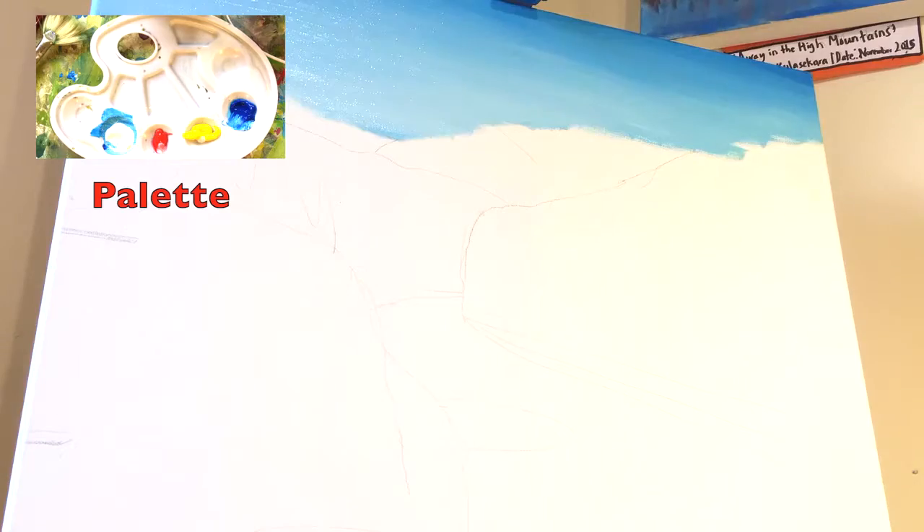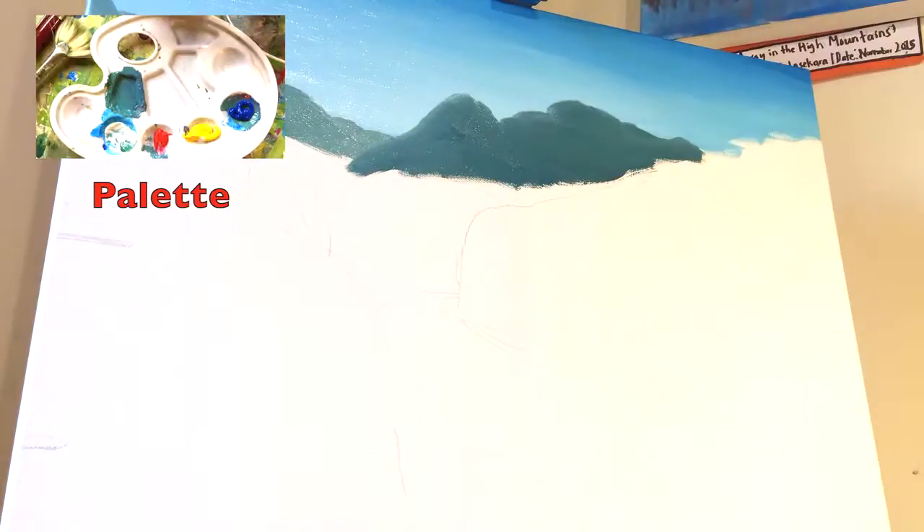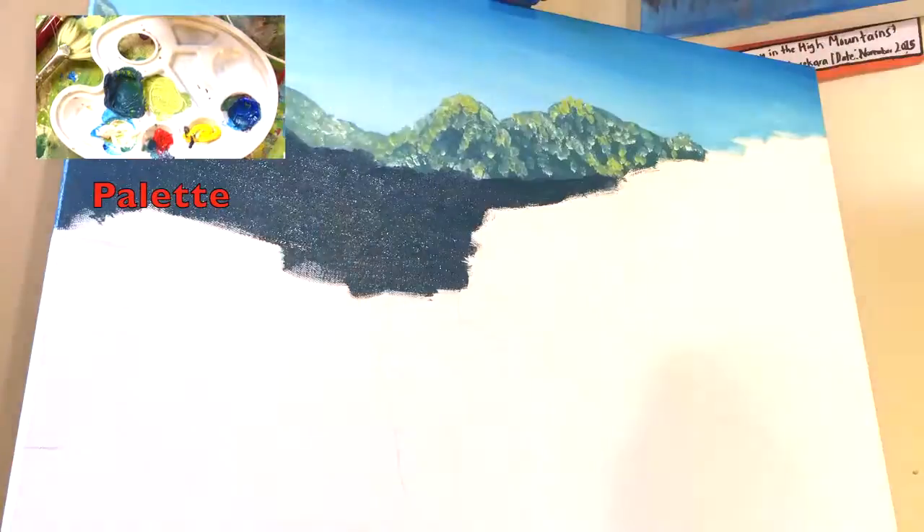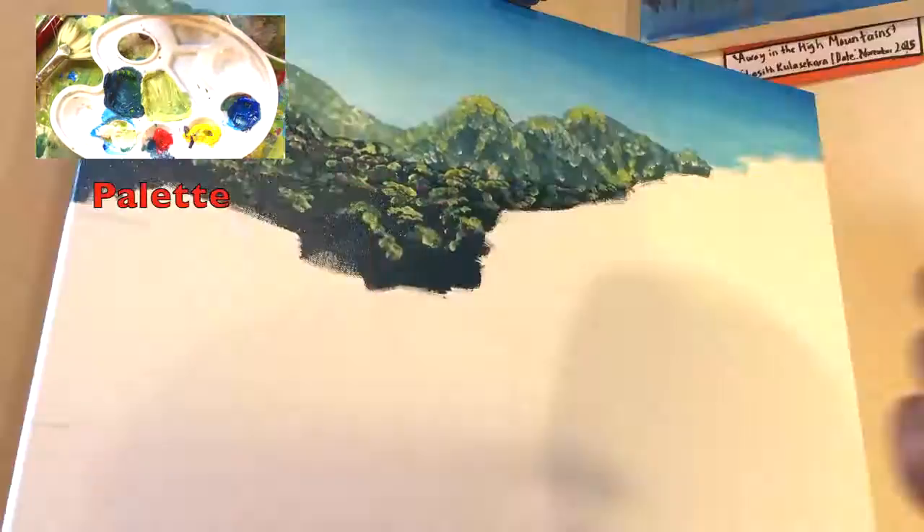I begin the painting in acrylics with a mixture of primary blue and acrylic white for the sky. For the distant mountains I'm using a mixture of primary blue, cadmium yellow, and a bit of pearl red, toned down with a lot of acrylic white. As I come towards the foreground I'm using more primary blue and pearl red.